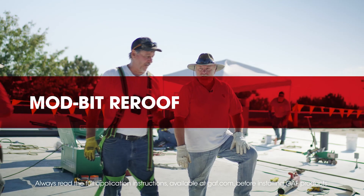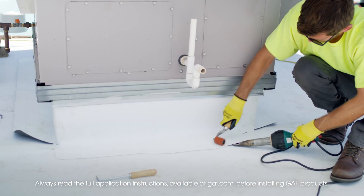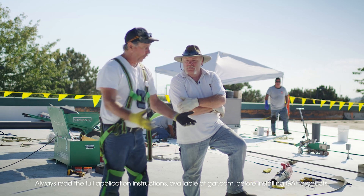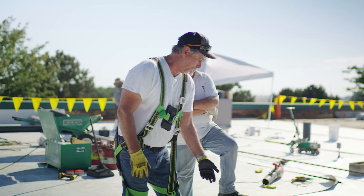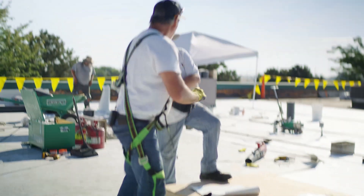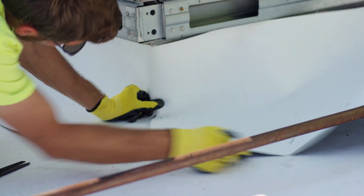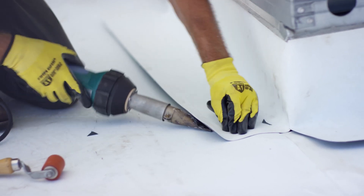On any job there's gonna be curb flashings you've got to do depending on the units. There's all kinds of ways to flash a curb — you can do it one piece or four pieces. If you've got 20 curbs this size on a job, you want to eliminate some labor. A standard way would be to bring your deck sheet in, drop a barb plate 12 inches on center all the way around, cut a flashing, bring it out six inches on the flat and cover — one piece, four pieces, glued or not glued.